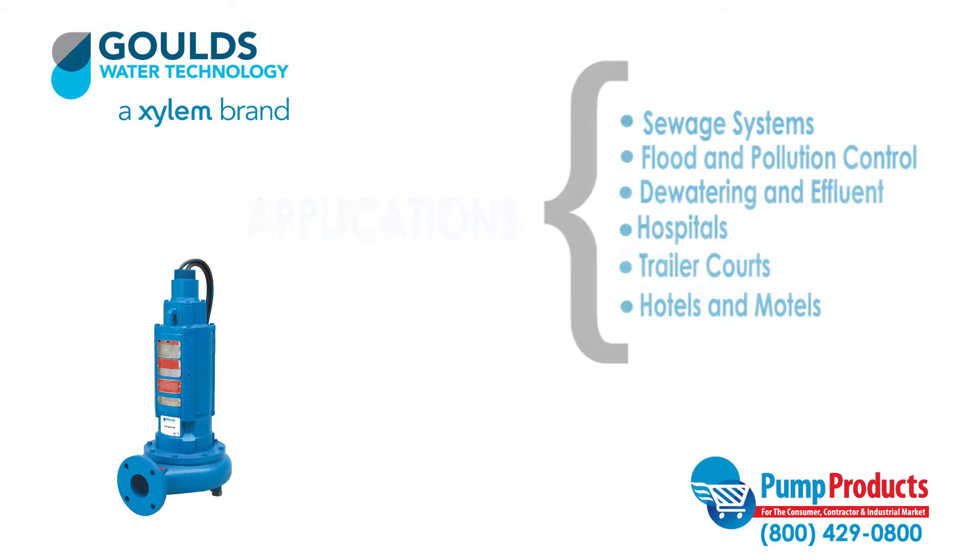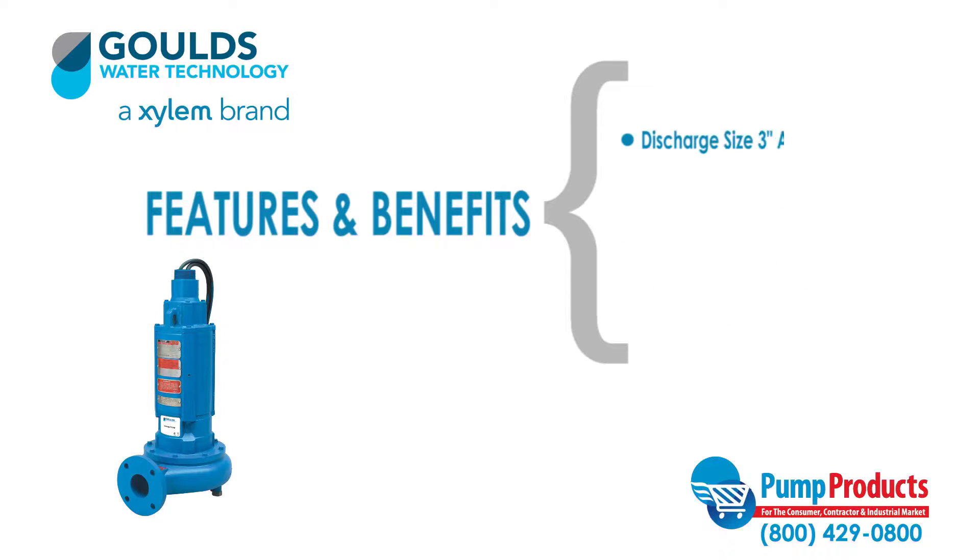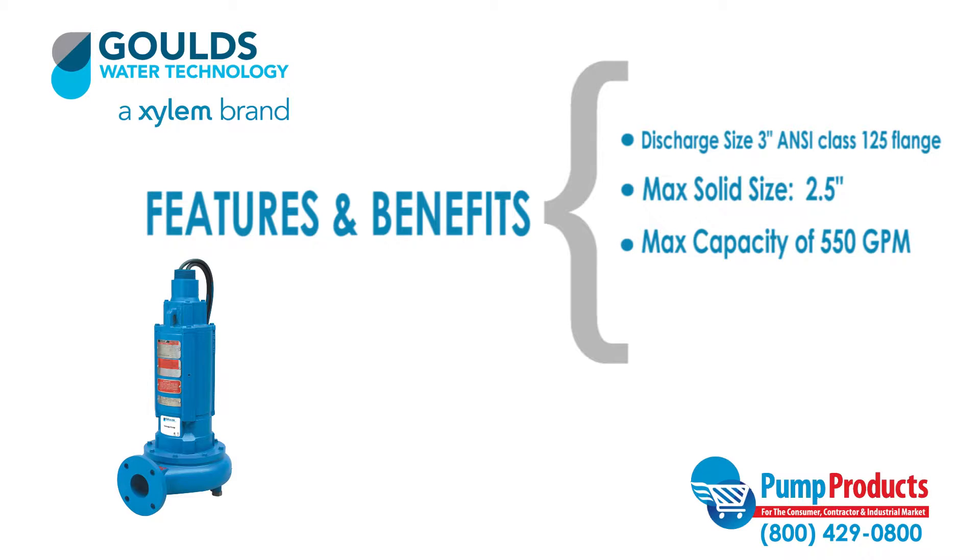Some features and benefits of this series include a discharge size of 3-inch ANSI class 125 flange, the ability to handle solids up to 2.5 inches, a maximum capacity of 550 gallons per minute, and a maximum head up to 67 feet.